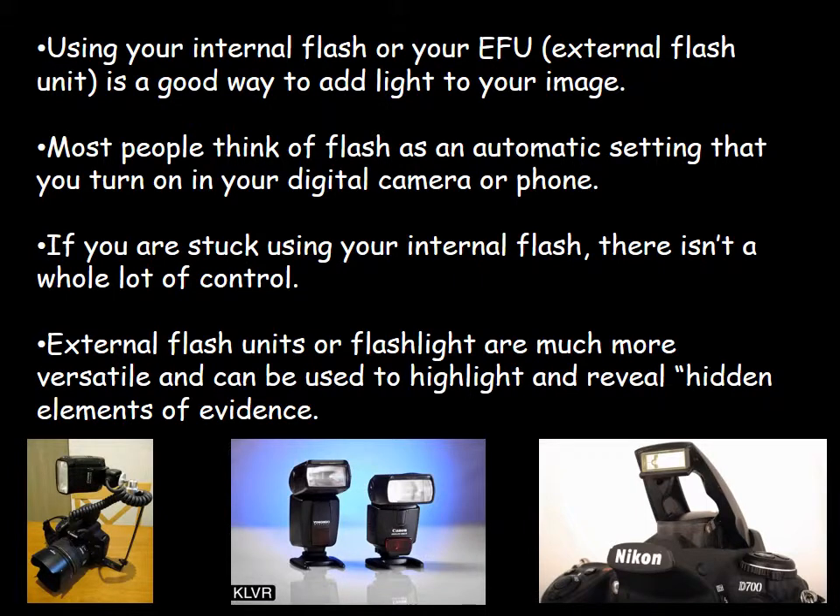Using your internal flash or an external flash unit (EFU) is a good way to add light to your images. Most people think of the flash as an automatic setting — they turn on their digital cameras or phones and set it to auto and just snap away. If you're stuck using your internal flash, there isn't a whole lot of control in it. With the cameras from the bookstore, you should be able to dial down or dial up your flash output, but that's pretty much it.